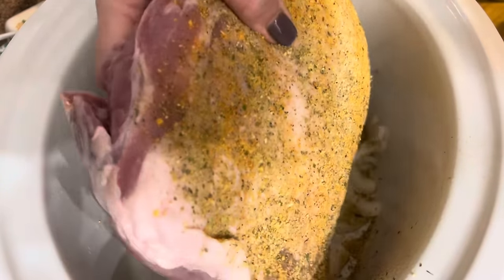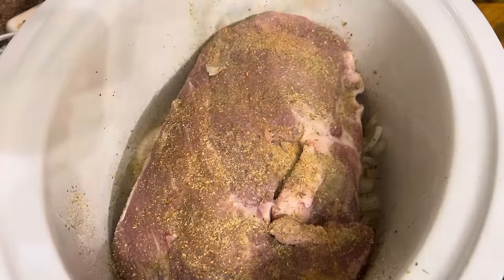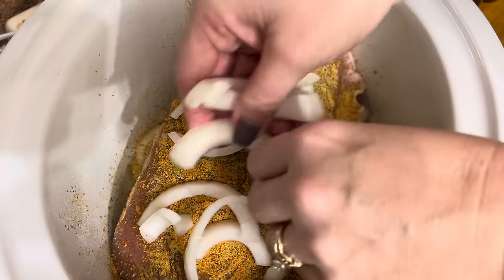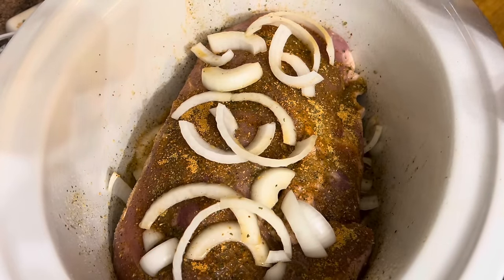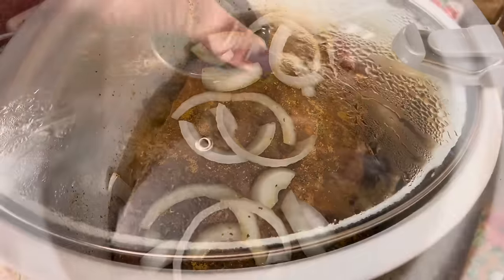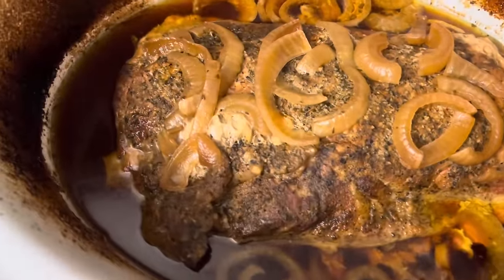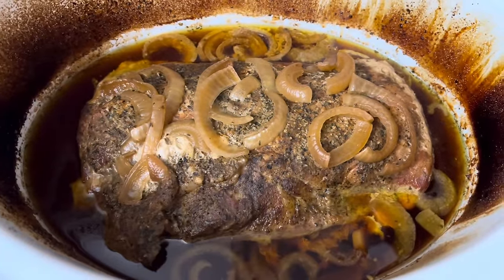I'm going to just pat that down a little bit. We're going to flip this roast over and do the same thing to this side. Now that we have both sides seasoned, I'm going to take that other half or so of that onion and lay it right over the top of this pork roast. This is going to cook on low anywhere from 8 to 10 hours. I'm going to set mine for 10 so I know it'll be completely shreddable by the time I get home. Just got home — this has flipped over to keep warm. I told y'all it was going to have a lot of broth to it and it sure does. I'm going to go ahead and take this out and shred it.